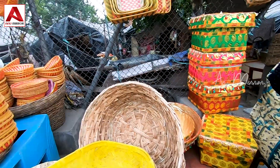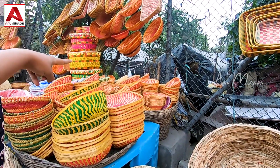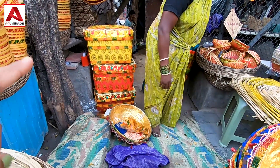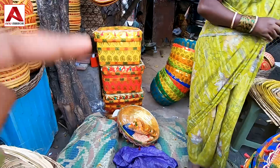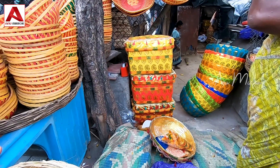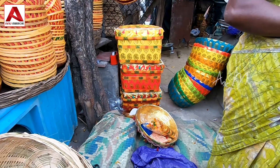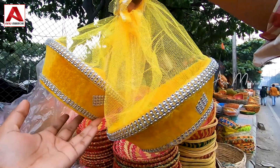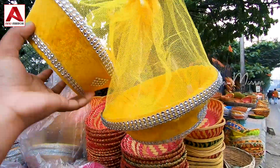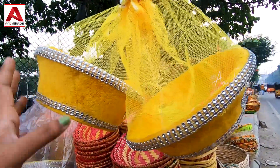One is a big size, one is a small size, and the other one is small too. We have a lot of colors — I choose green. For giving gifts, dry fruits, fruits, or parcels, this comes in a lot of different colors. The price is $60, $70, or $120.